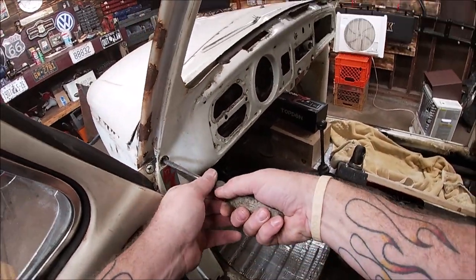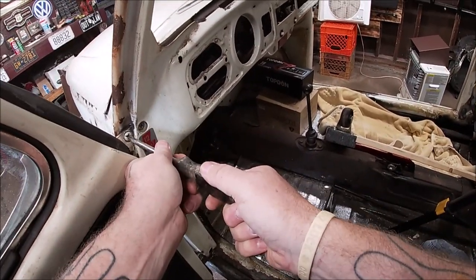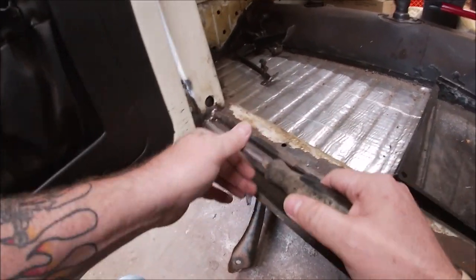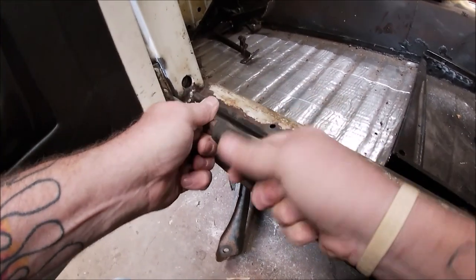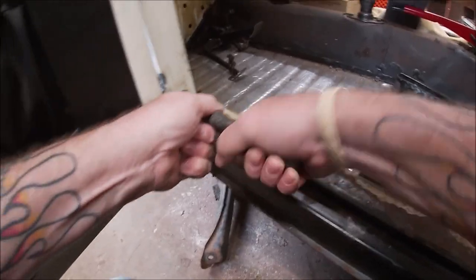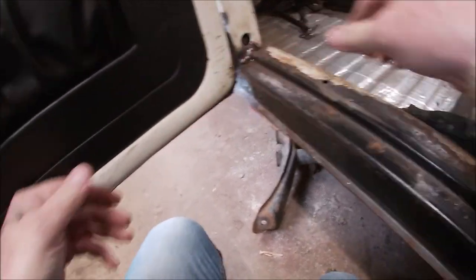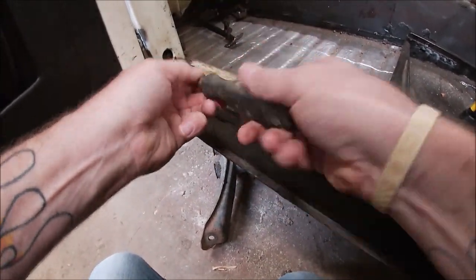Mine are obviously going to loosen up pretty easy. Once you do get these off, you're going to want to put anti-seize on them after you clean the threads up properly, and then you won't have to worry again. You can see how it slides in and out — that's how you adjust the door when you need to. So let me take these out.